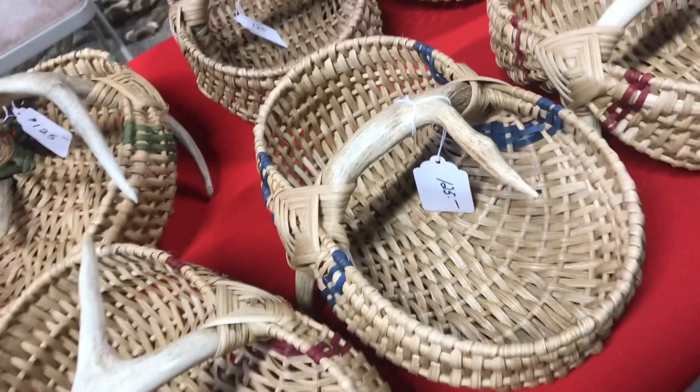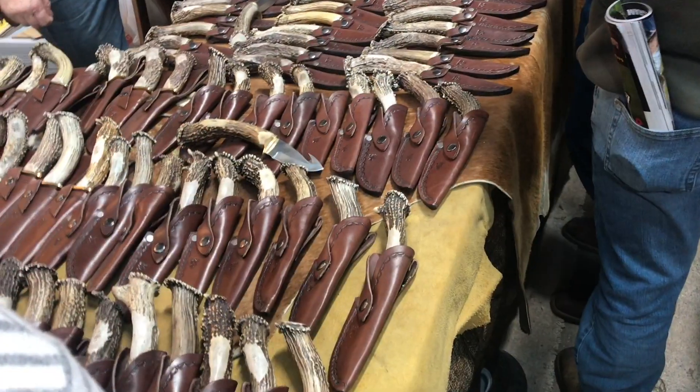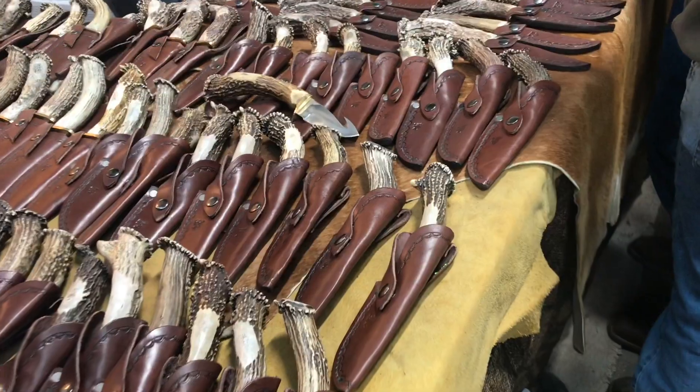Just look at these baskets — a deer antler shed totally incorporated into this design. And of course, the knife handle is an absolute natural.